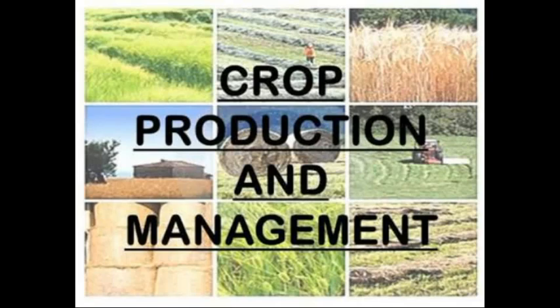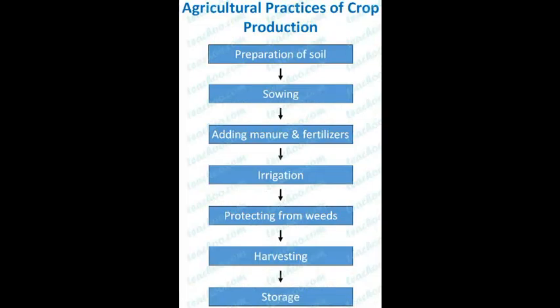Hello children, welcome back to the class. Today we are going to continue the chapter crop production and management. There are some important steps in agricultural practices: preparation of soil, sowing, adding manure and fertilizers, irrigation, protecting from weeds, harvesting and storage. We have already learned the first five steps in the agricultural practices.